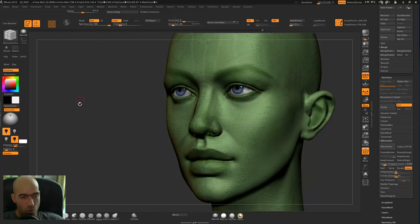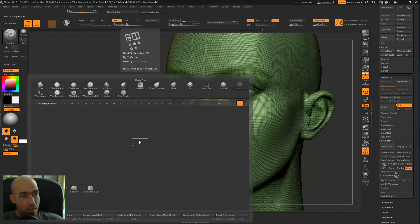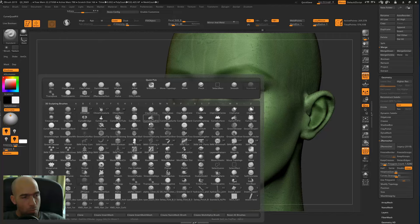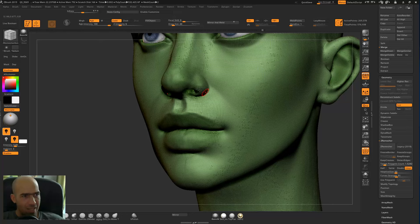I'm at the ZRemesher Guide Brush now, but I'll show you how to get there. Go to a standard brush, then press B for brushes, Z for ZRemesher brush, and R for the ZRemesher Guide brush. So B, Z, R — and then go to the ZRemesher Guide Brush.